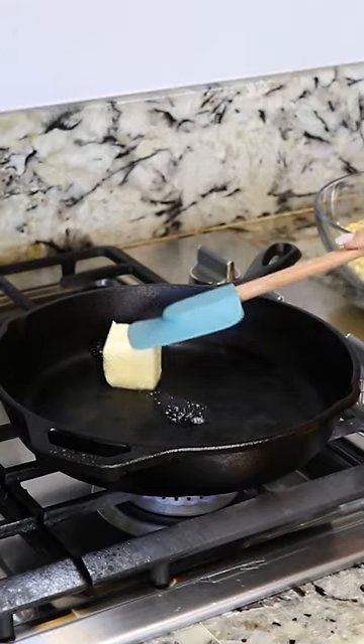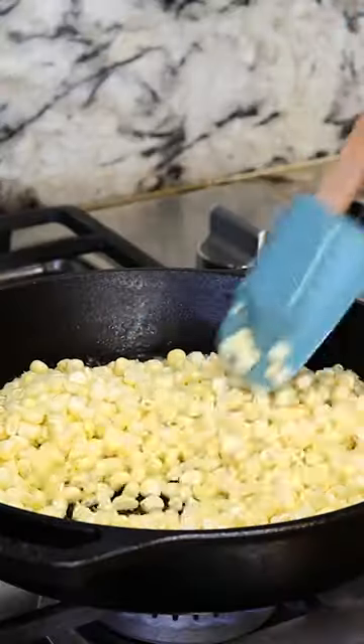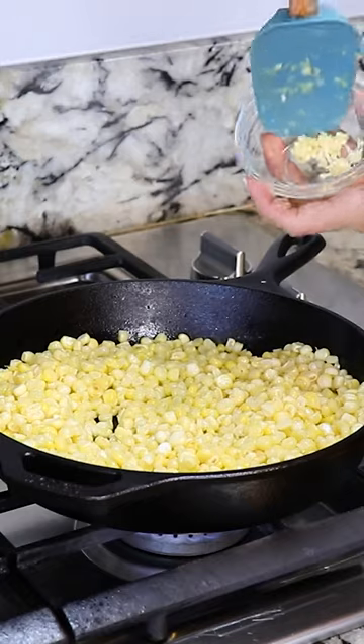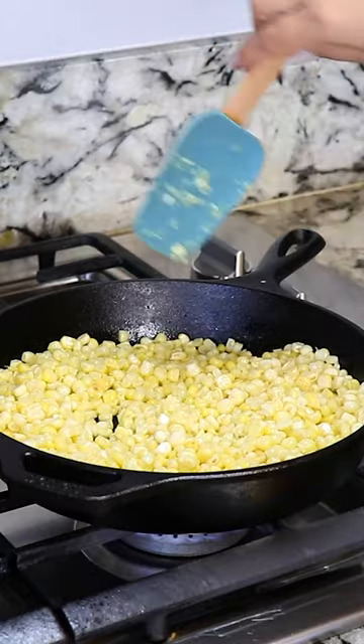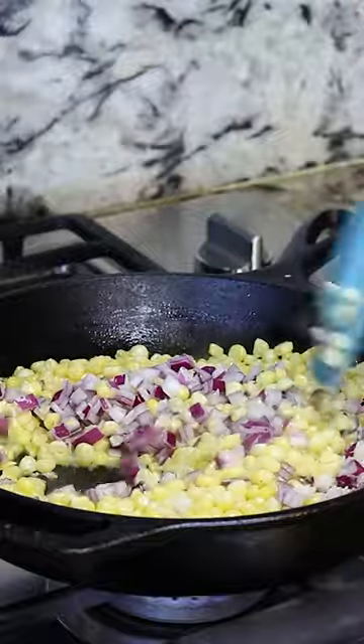I'm gonna melt three tablespoons of butter. Butter is melted. I'm adding the corn and cook until we get a golden color. It's been about three minutes and I'm gonna add two minced garlic cloves, a quarter of a red onion, and salt and pepper. We give it a mix and continue cooking.